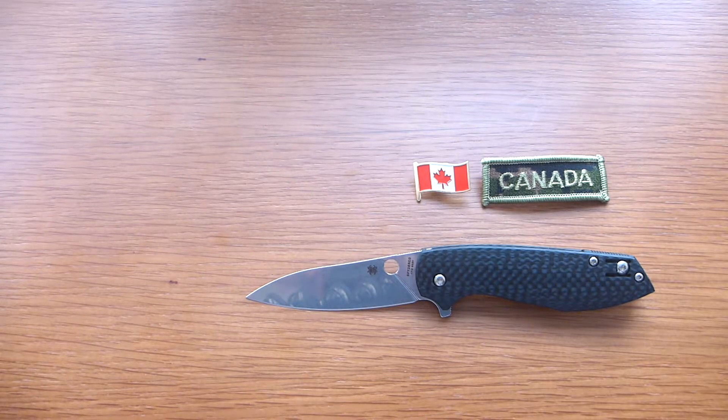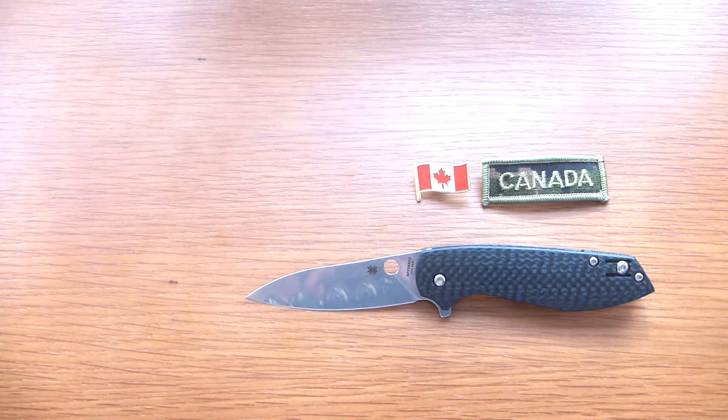And this is all for today guys. Thank you very much for watching Gear Mantra.